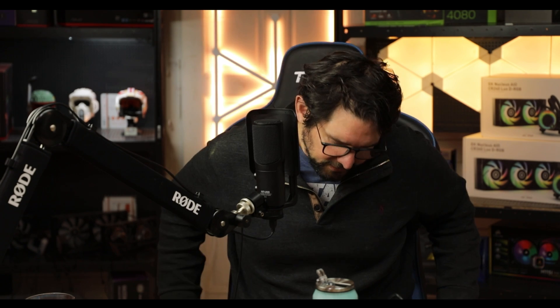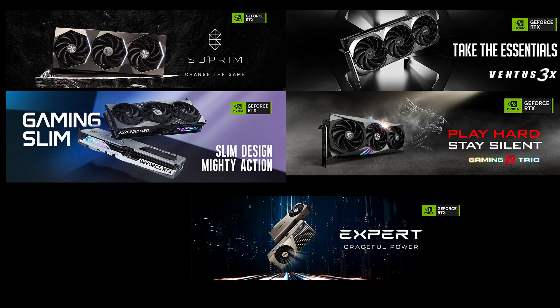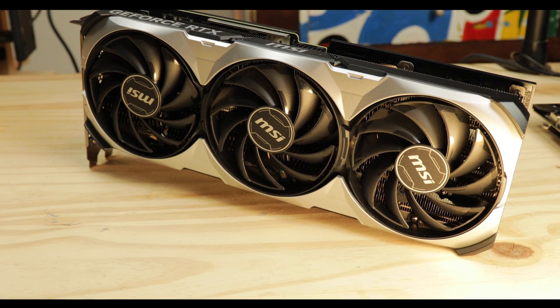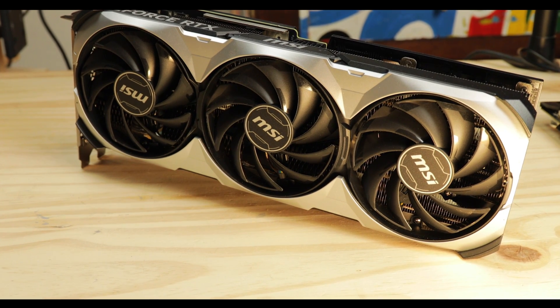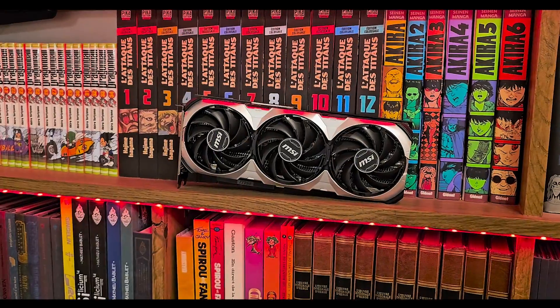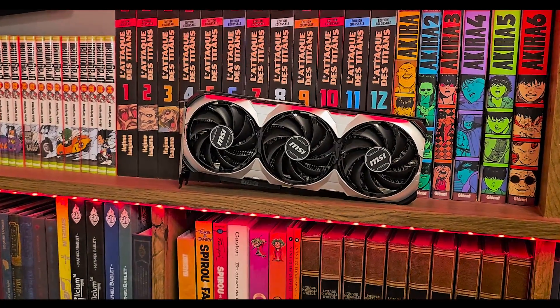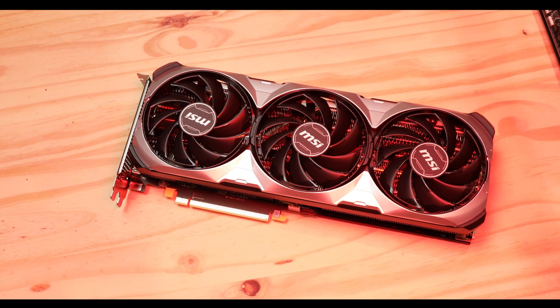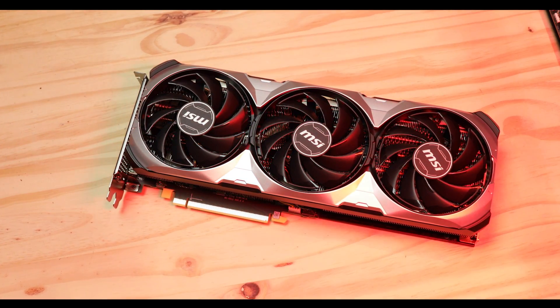The Ventus is MSI's more affordable family of graphics cards. Not that they are automatically affordable — they are very expensive Ventus cards — but the money you pay is more focused on the technology itself, and a bit less on the options, the RGB, the whistles and bells that manufacturers like to add these days, which is kind of refreshing because it proposes a very focused product as a consequence.